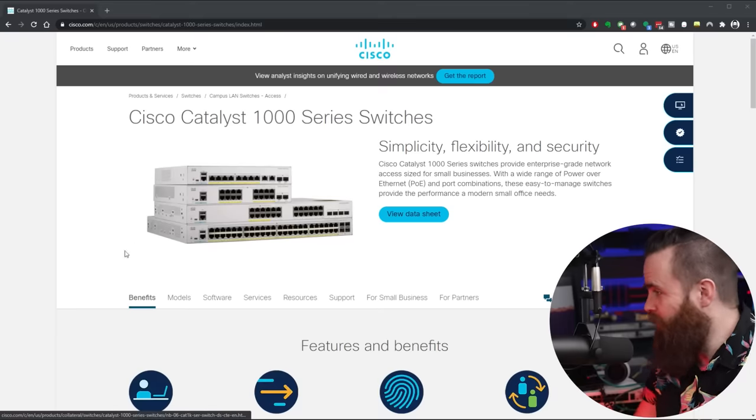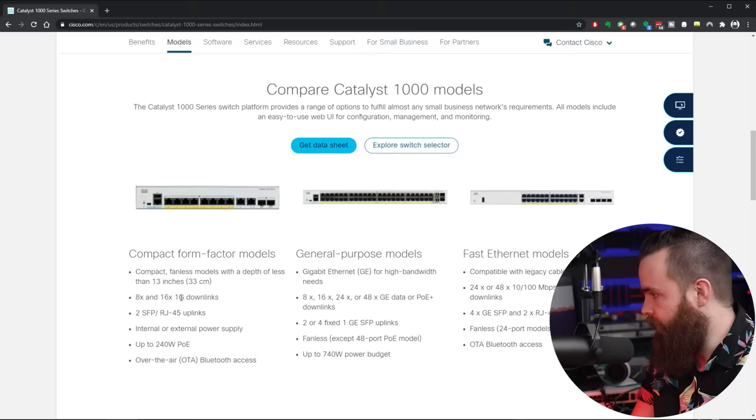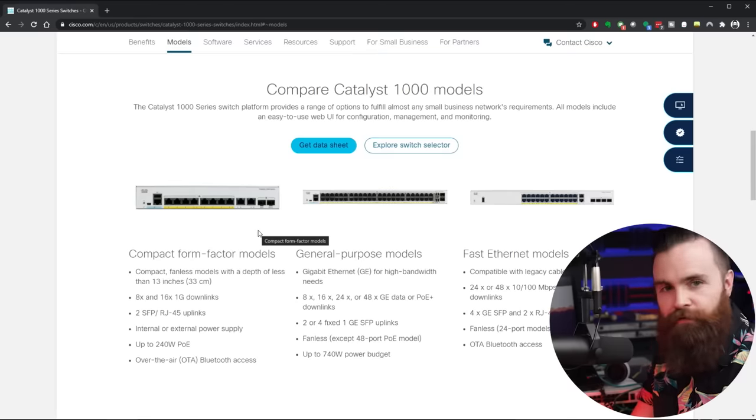As far as models go, they've got quite a few — pretty much any flavor to suit your needs. What I love is that you don't plan on being a small business forever. With a lot of solutions, as you grow and become bigger, you have to do a forklift upgrade on your network — just buy all new equipment. With this, it's already enterprise grade. It molds and melds into an enterprise product as you mature as a company. You don't have to rip and replace — you just keep adding. That's awesome.